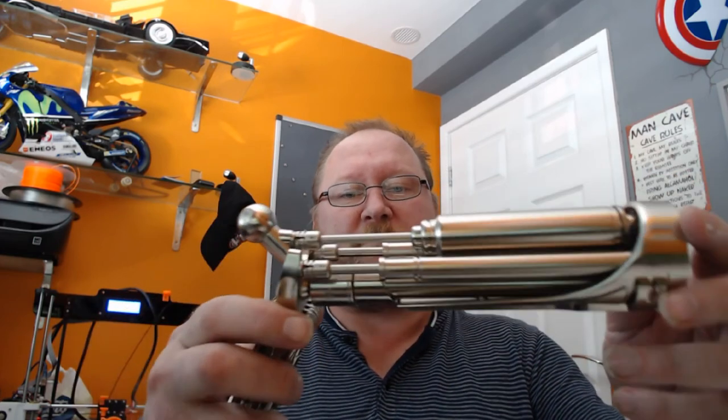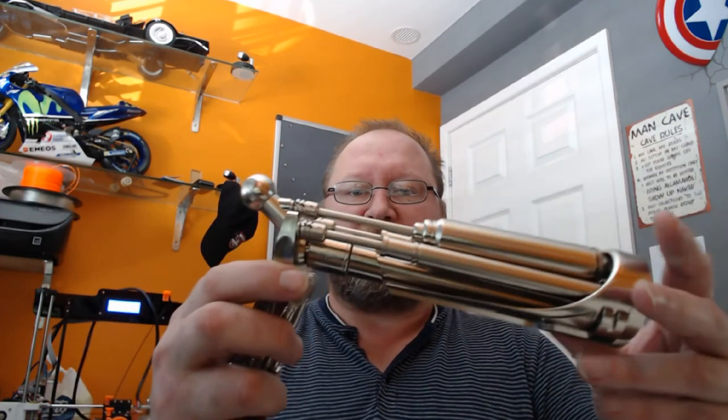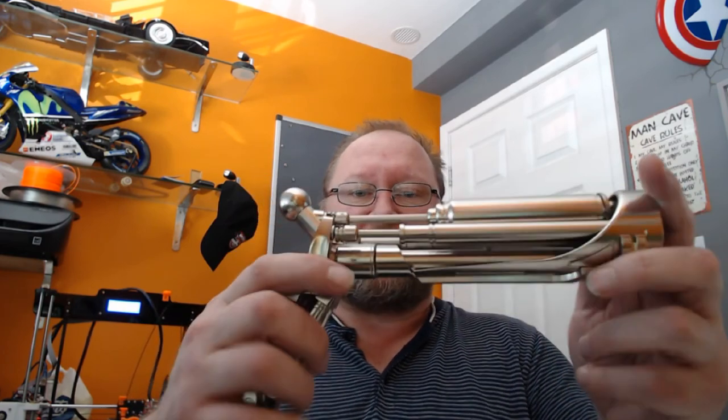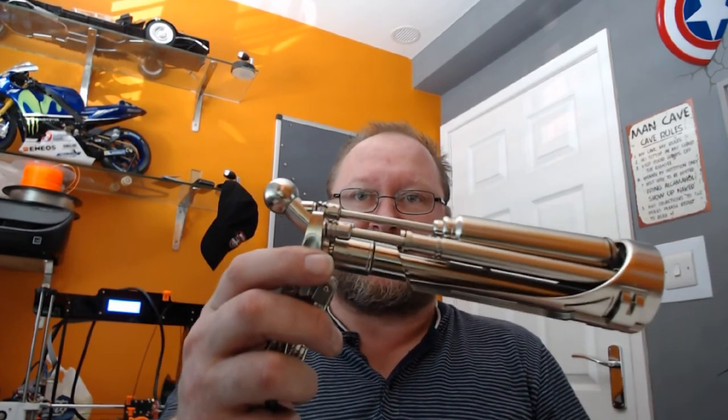That's it really. Hope you enjoyed that. These will be available soon — as soon as I've got some stock, they'll be up on my site for you to purchase. Thanks very much, bye.